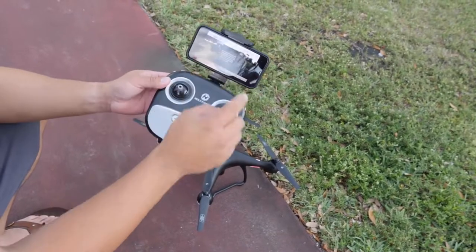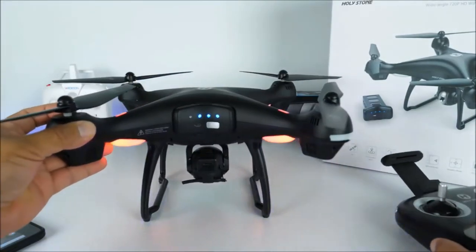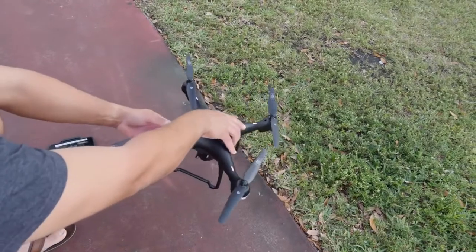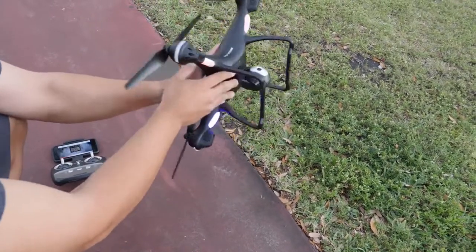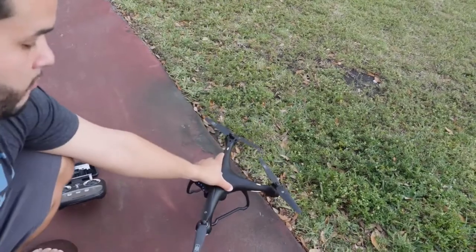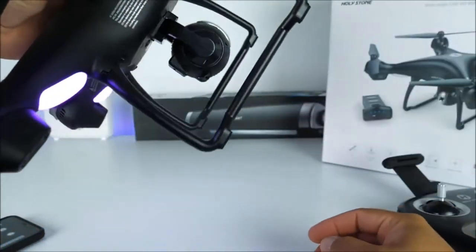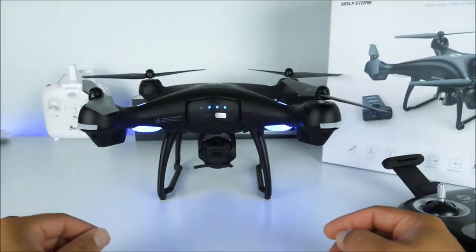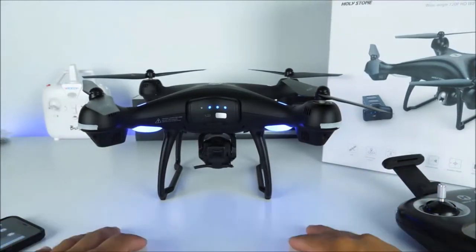To calibrate the compass it is also very easy — all you need to do is move these two levers to the middle side on the top. You will notice the lights blinking a little bit differently and then it gives you the information on how to calibrate. The first thing you must do is place it on a flat surface, preferably grass, then lift it and move it clockwise until you come back to the same position. Now you can see the purple lights on the back are solid. Then point it up and spin it until the light remains solid. Both lights are now solid, which means we have completed the calibration for the compass.